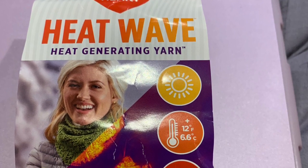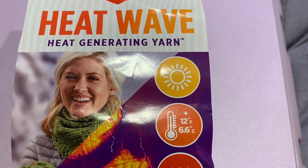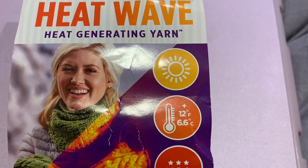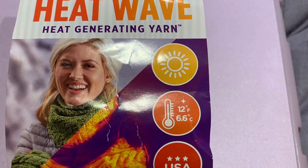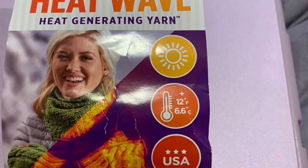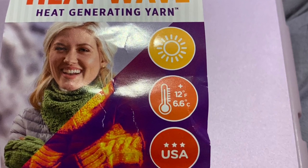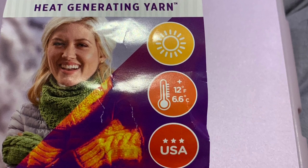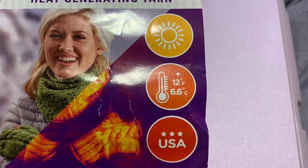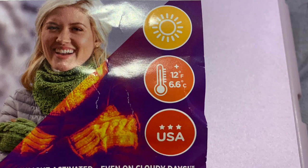In the information on the skein, it says Heat Wave uses a patented fiber that absorbs energy from the sun to turn it into warmth, even on cloudy days. The special fibers are spun into the yarn from the beginning so they will never wash out. Heat Wave will keep you up to 12 degrees Fahrenheit (6.6 degrees Celsius) warmer when you are outside, so it's perfect for watching the game, walking the dog, waiting for the bus, skating, and all outdoor sports. As soon as you go indoors, the heat generating properties are no longer activated so you won't be too hot when you are inside.